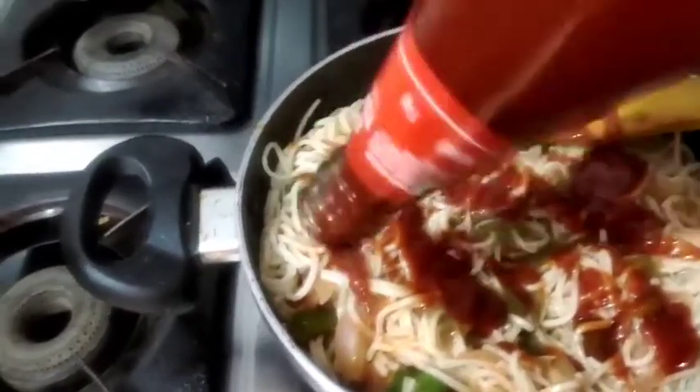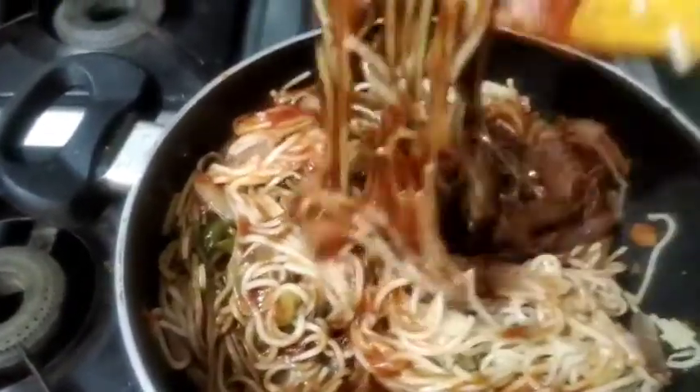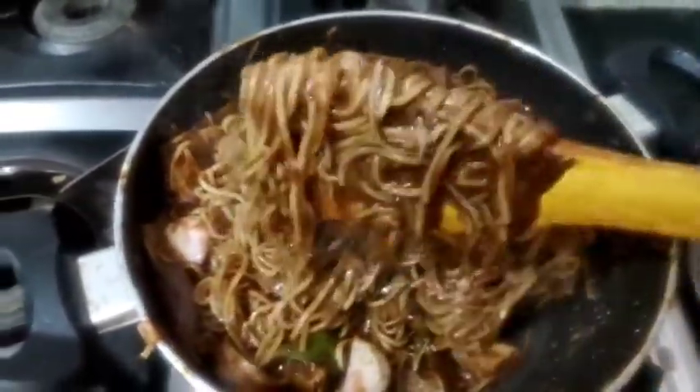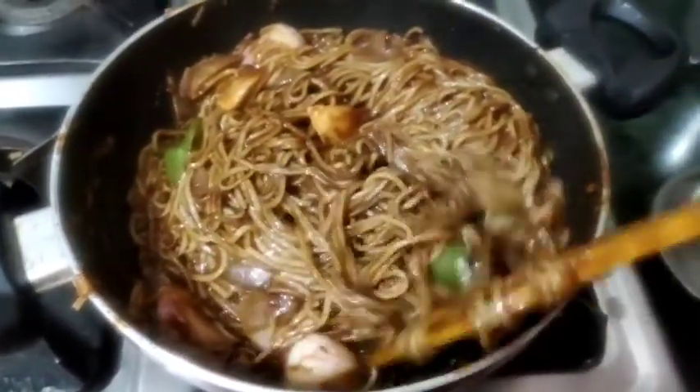Now we will mix the noodles, sauce, and veggies well together. We will cook it a little so that the moisture is also reduced and the sauce is absorbed. We will fry it a little — now our noodles are already fried.